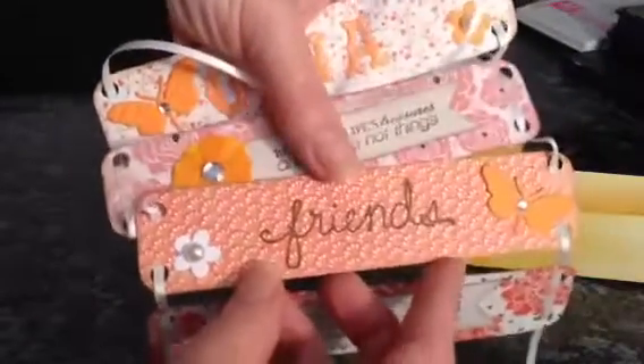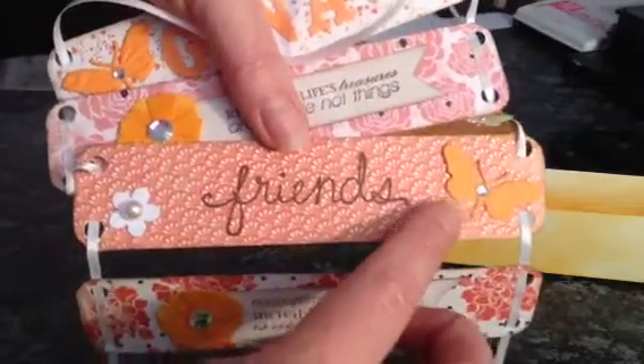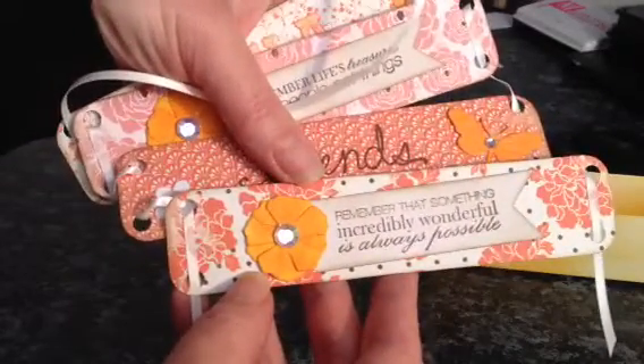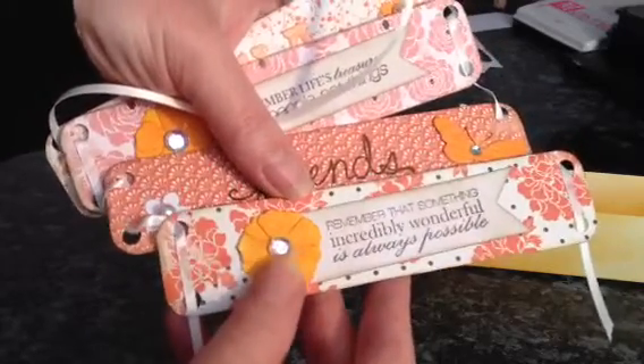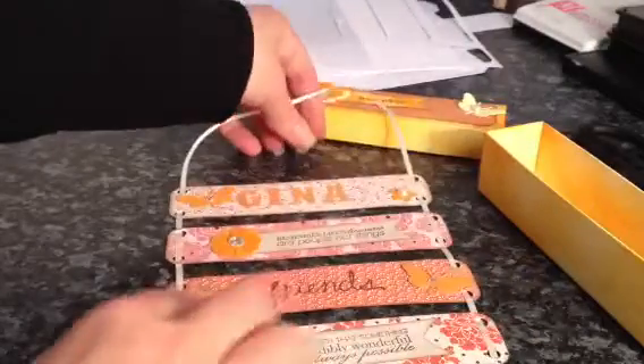Here I just stamped the word 'Friends' and I added another butterfly and another small punched flower. And on the bottom here it says 'remember that something incredibly wonderful is always possible,' and another flower.